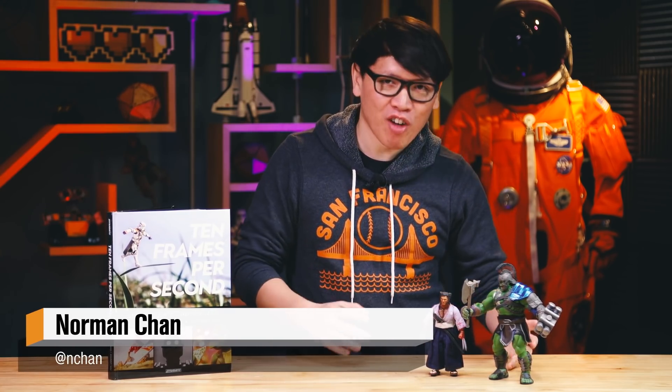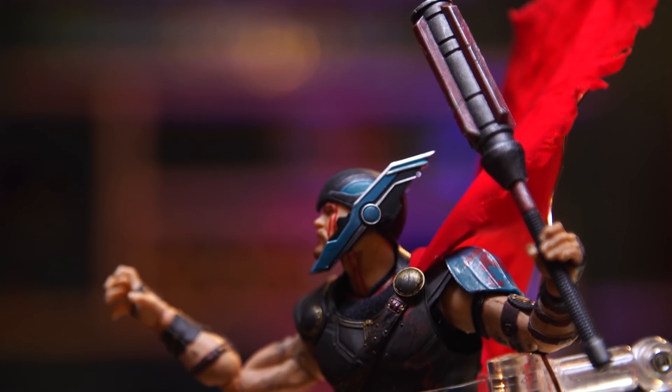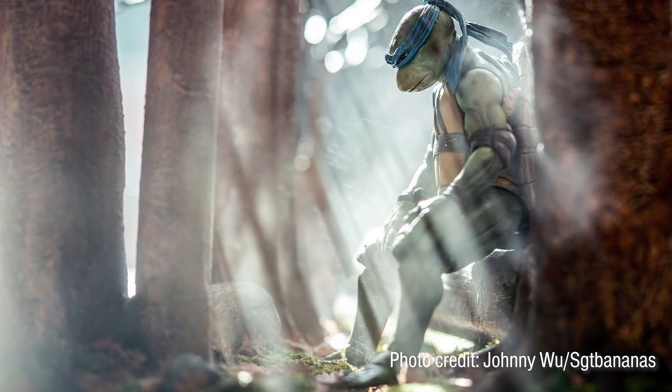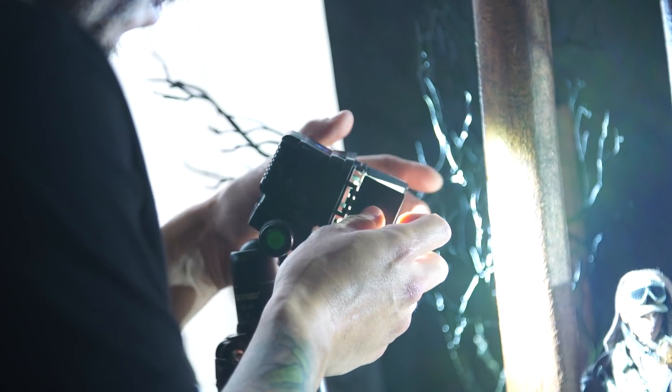Hey everybody, it's Norm from Tested and we've got a really fun project for you today. As you may know, Adam and I are big toy collectors. We love pop culture collectibles and one of the ways we celebrate these collectibles — we paint them up, we display them, but we also photograph them. There's a wonderful community of toy collectible photographers on places like Facebook and Instagram, one of whom I follow is Johnny Wu, aka Sergeant Bananas. We have his book here. He takes wonderful pictures of sixth scale, twelfth scale figures, posed, put in dioramas, and really brought to life with practical effects. It turns out Johnny is in the Bay Area, so he invited us over to his home studio to watch him work and learn about how he infuses real-world practical effects with toy photography. I'm so excited, let's go check it out.